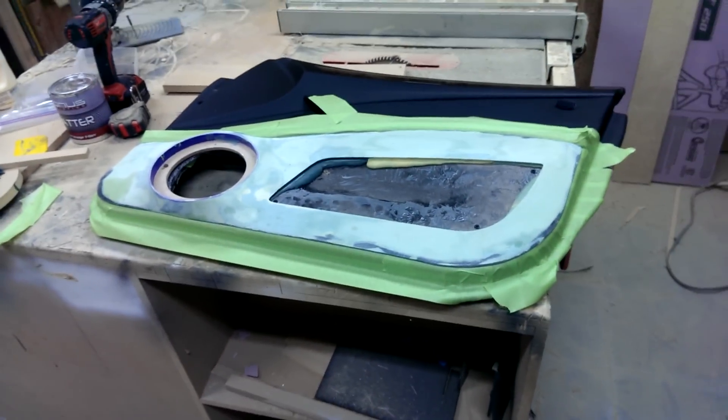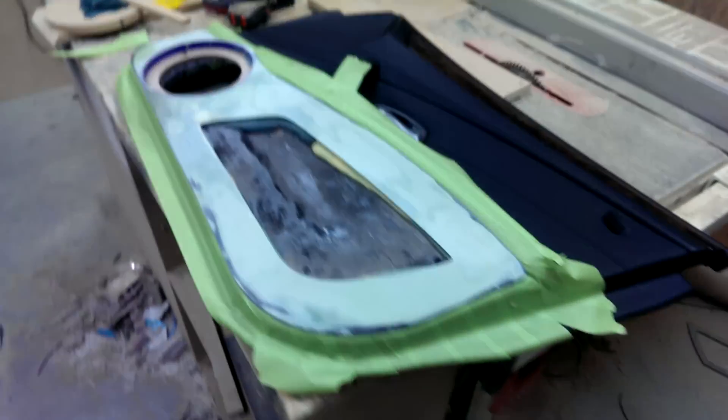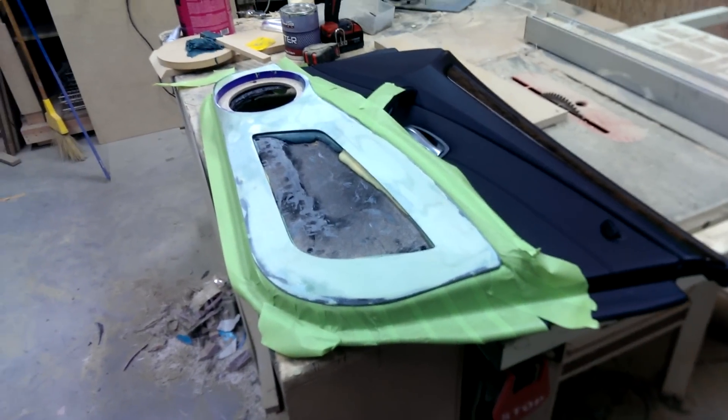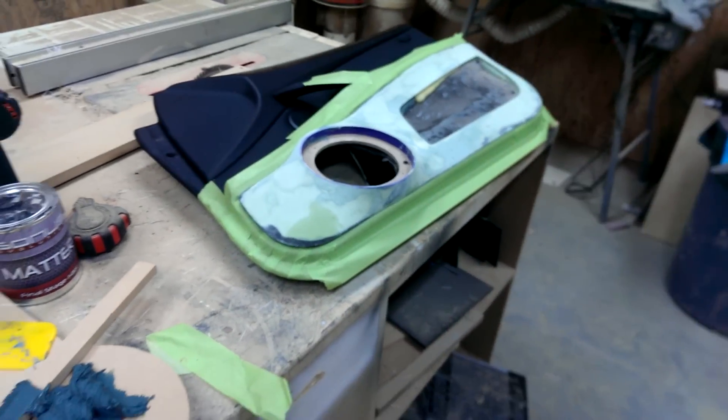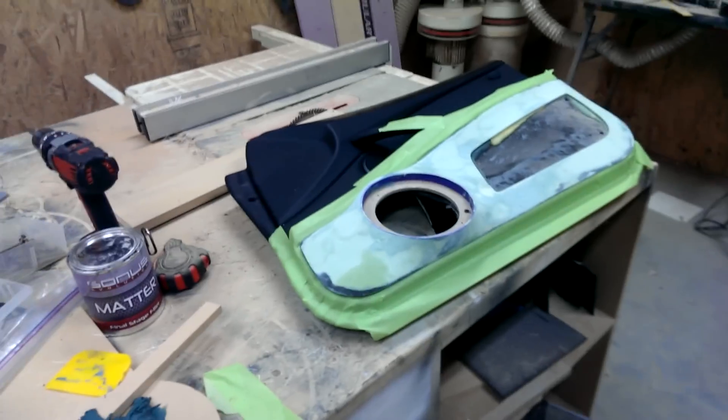I got a door panel here for a BMW 5 Series. You might have seen the other one already finished. I usually finish one door panel before the other because I have no patience and I want to see what it looks like. This guy is one of the guys that works here, so it wasn't a really big deal.